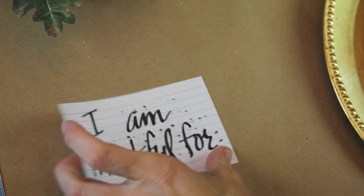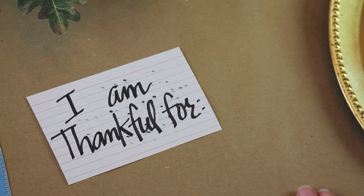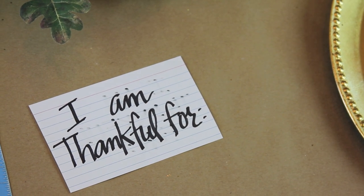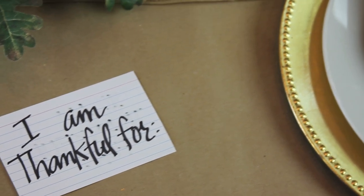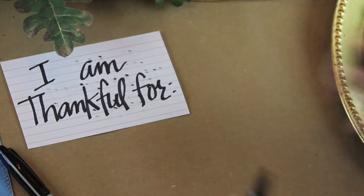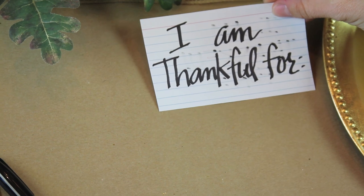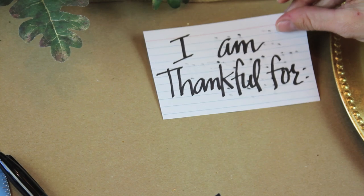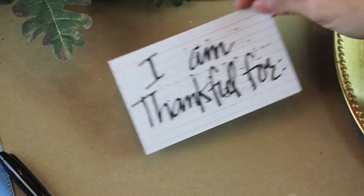I saw this idea on Pinterest and thought it was adorable. I'm going to put all the silverware on the right since most everyone is right-handed — I'm left-handed so I get the raw end of the deal most of the time. I'm going to write beside each of the plates and draw some lines so that each person can write what they're thankful for, and we can discuss those things during dinner.